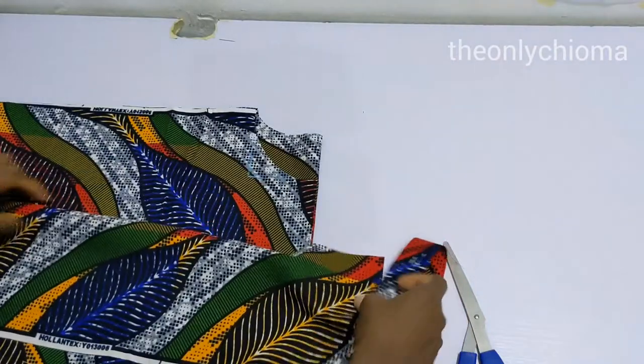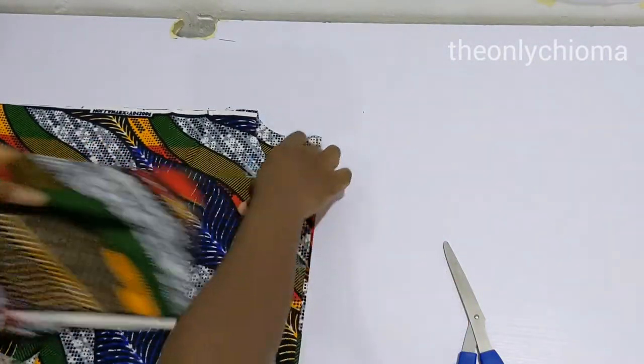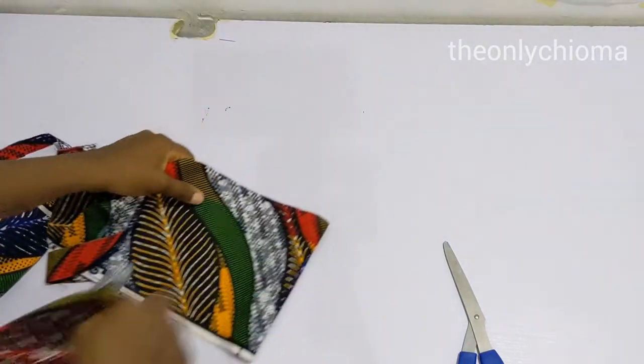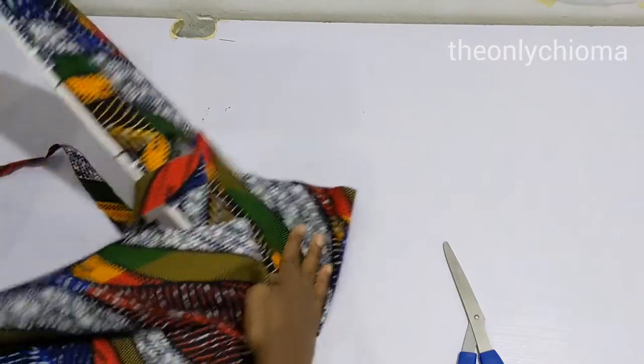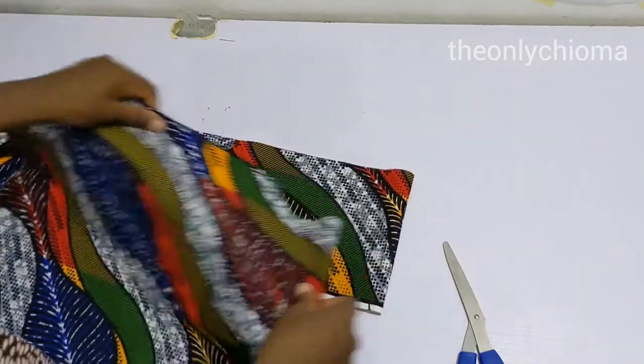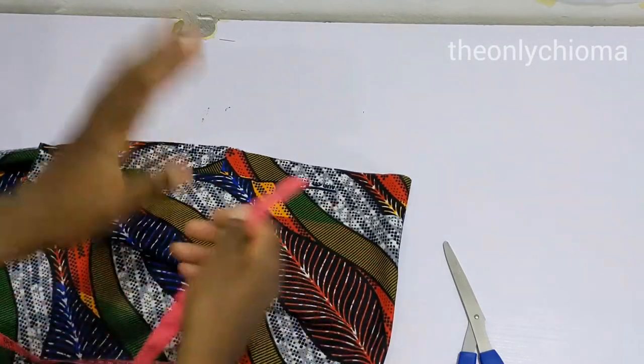The first thing we do is fold the fabric in two like this, and then place the facing behind and put this on top. Now what I like to do is measure the amount of fabric I need.